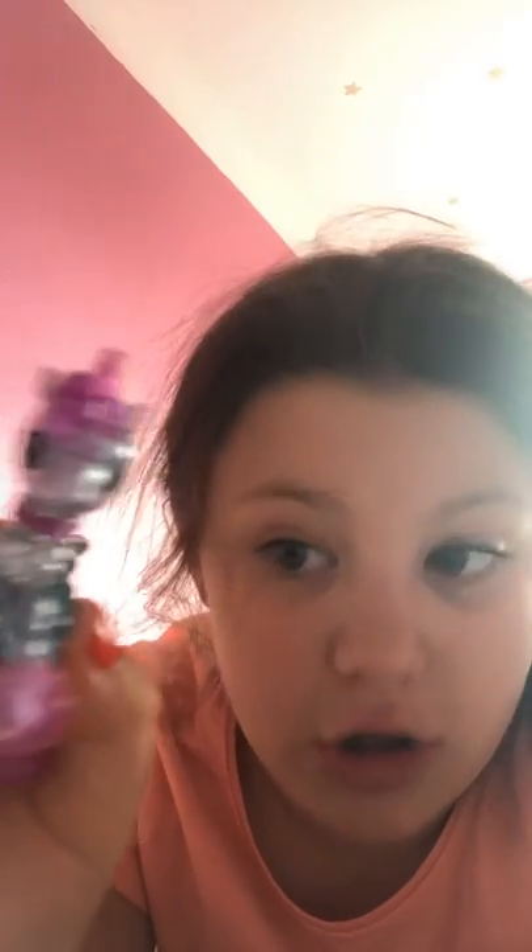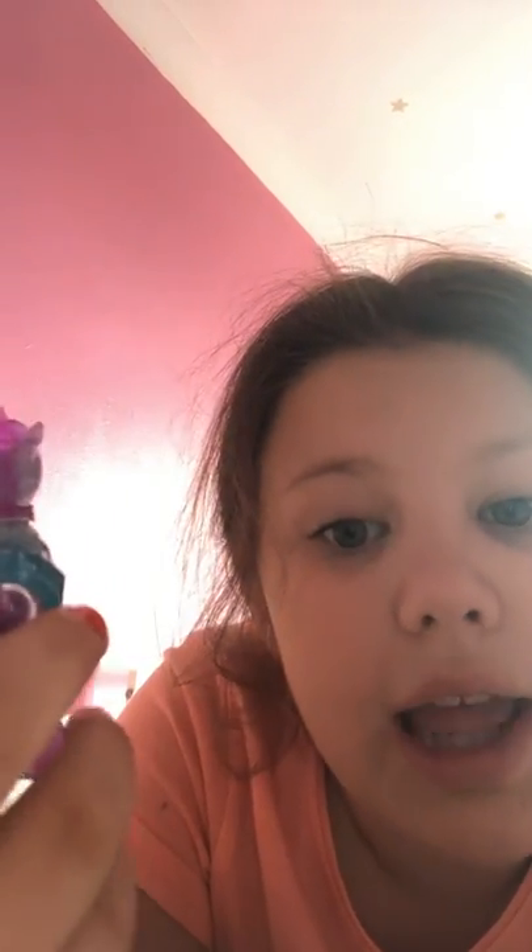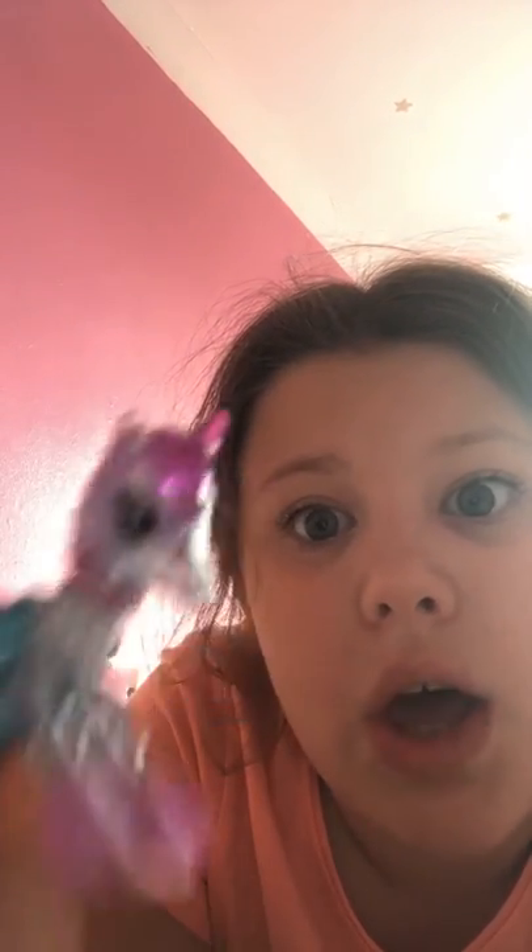This is Sparkles and she is a week old. This is Coco and she is a day old — more like a minute old because I just got her. Or five minutes old.